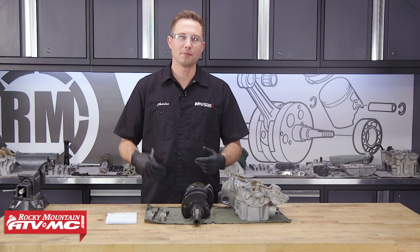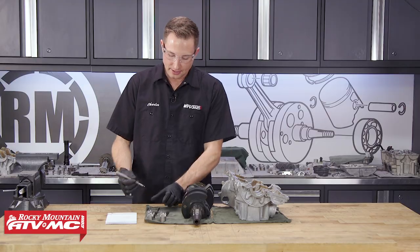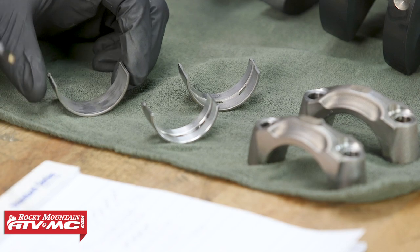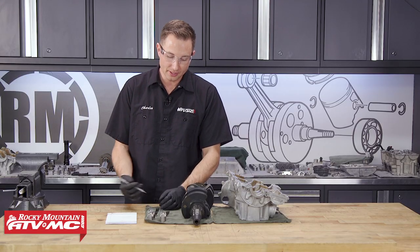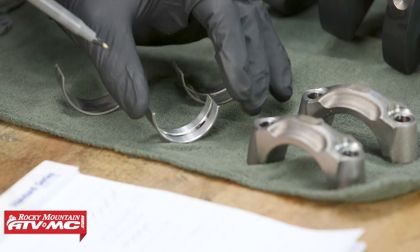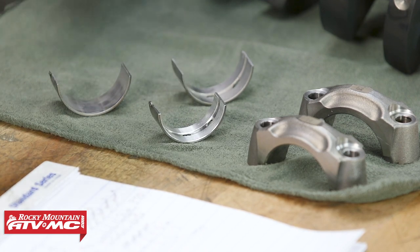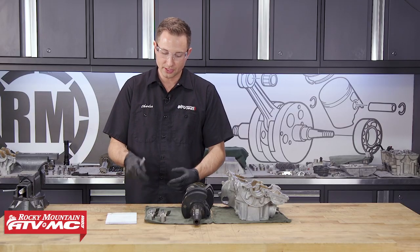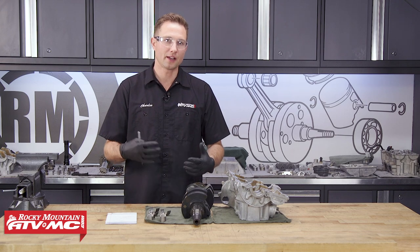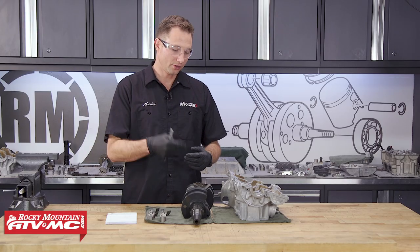Moving on to these plain bearings — you're going to want to replace them any time that you have this engine apart. We're going to look at them quickly just to see what was going on. For ours, we had this coating worn all the way through to the copper coating underneath on our connecting rod bearings — so definitely time to get these swapped out. The main bearings for the crankshaft actually just had normal wear on them. The countershaft bearings actually had some material or particles embedded into the bearing — we might have had a little bit of dirt or metal shavings — so it's definitely a good thing we're replacing these bearings. It's really critical to have the correct tolerances in here — if you get a bearing that is too tight on the crankshaft, it's going to seize it up, and on the other hand, if you get one with too much clearance, you're going to have a lot of noise and vibration coming from your engine.